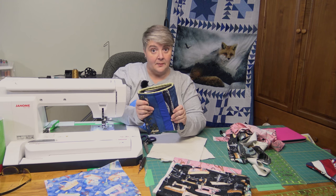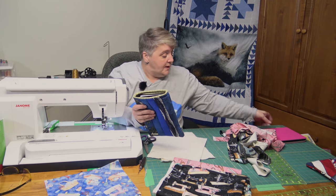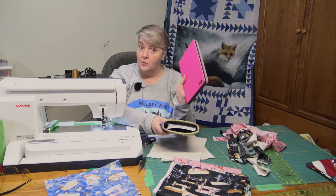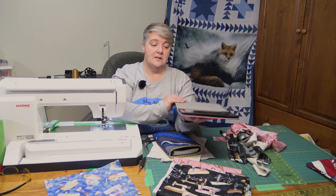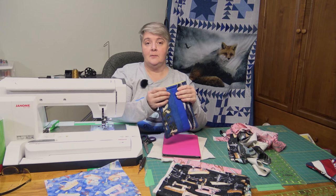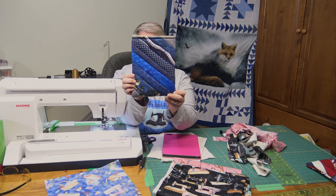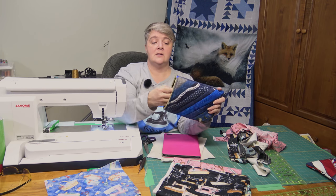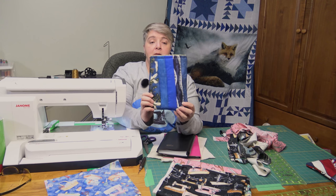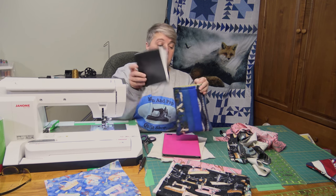I have three layers of batting on this one just because it was really thin poly, but I'm only going to do one layer on this one because my tablet only needs just one little layer. I was just kind of playing around with some fabric. He said he would like blue and green, so I made blue on the outside with just some scrappy strips and then little stripes on that side, and then nice green plaid on the inside. So that's for him.